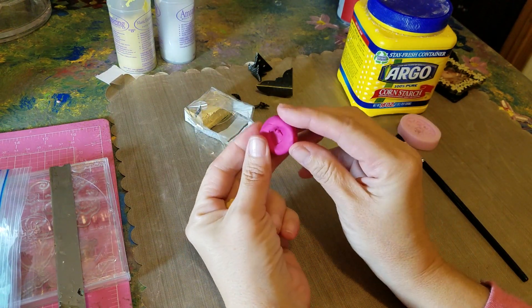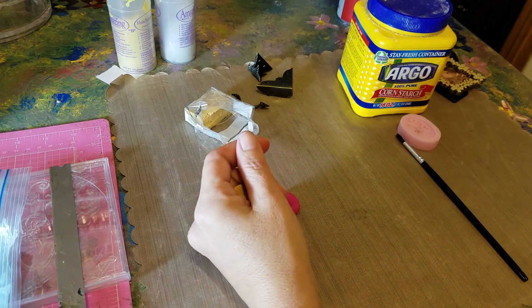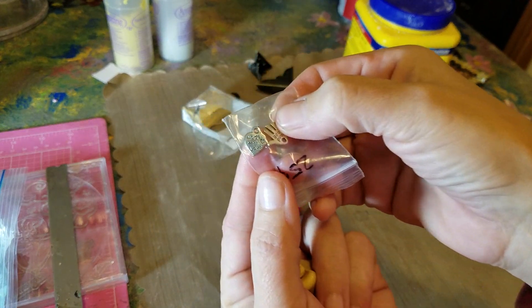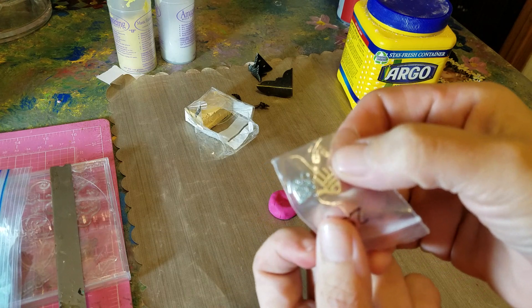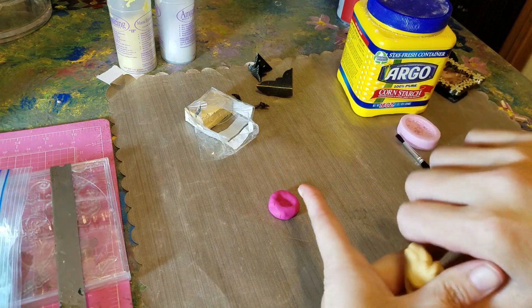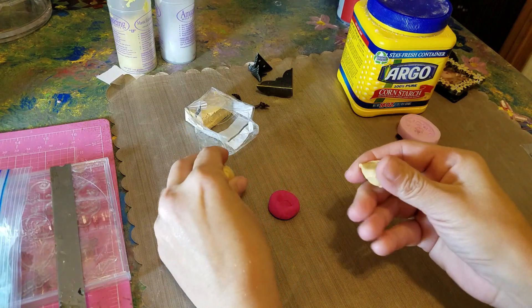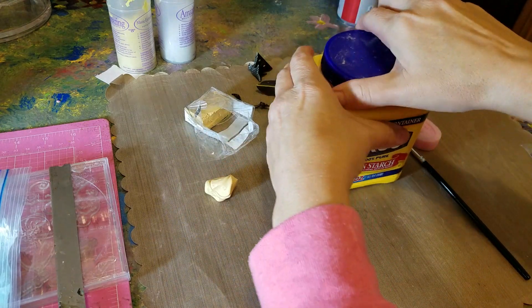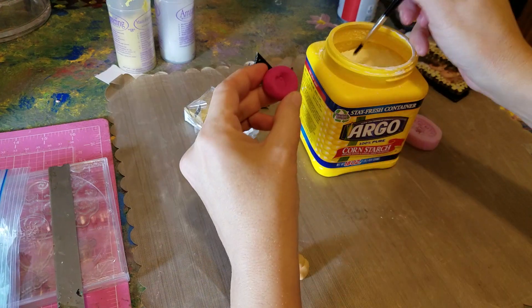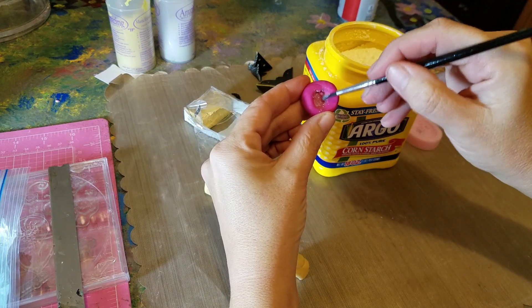At first I had done this heart — it says 'made with love' — and it looked like this. I made my own mold; hopefully you can see it. This is my last one and I want to make more, especially when I make stuff for Christmas. All you do is use a little bit of cornstarch — you don't need that much — inside all your molds so your things won't stick.